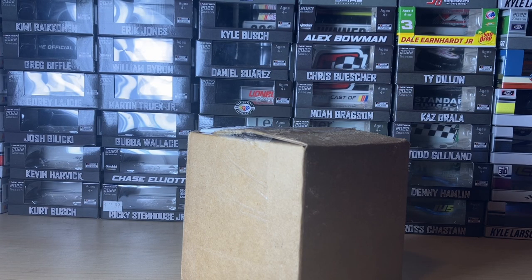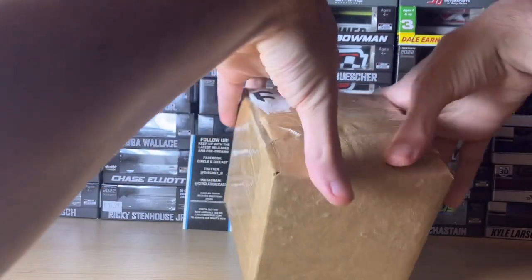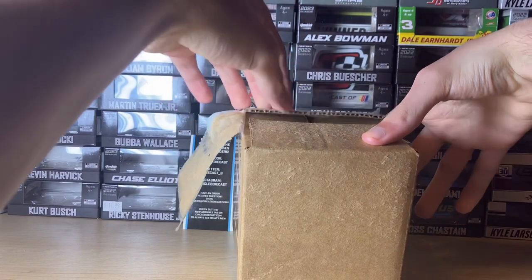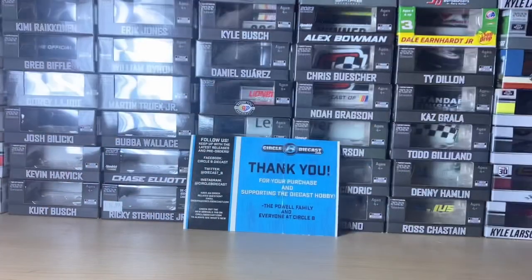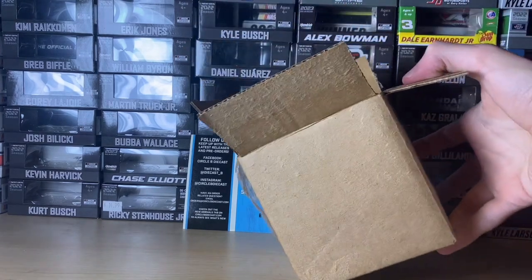Hey everyone, it's 07 here with another diecast review and we're going to get right into it. I already ripped the shipping label off, except for this top part that hung on. I removed it using Gorilla Tape — I stuck the Gorilla Tape on the label and then it ripped off. The reason why I moved the box away from the screen is because there was a packing slip.